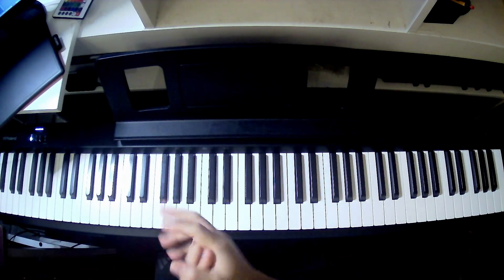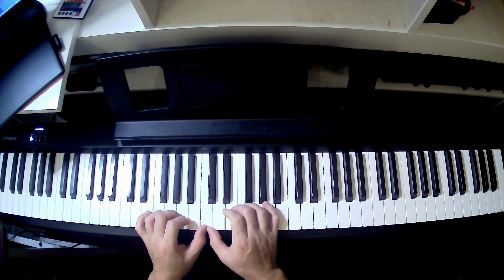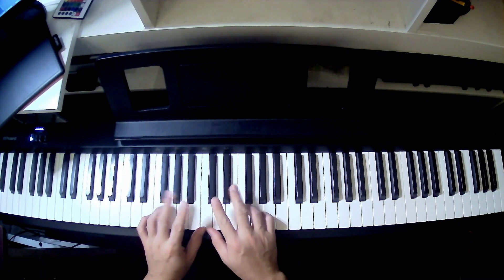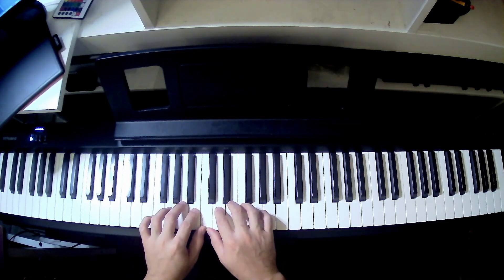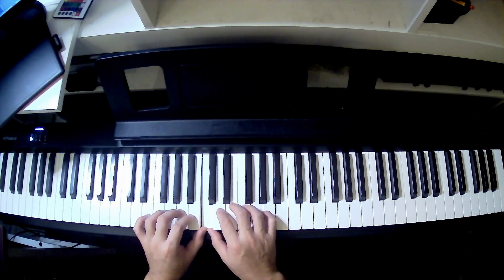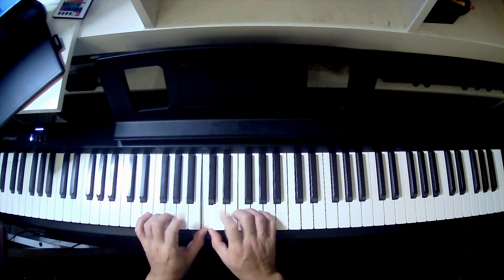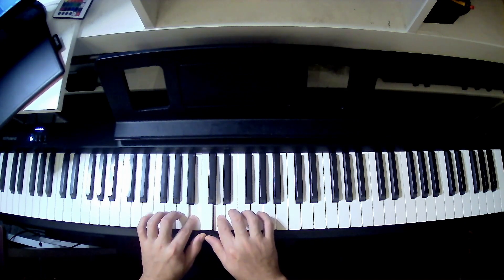Now when you get used to that, we're going to practice both hands. We start here on middle C. Both thumbs will share middle C. So we start with a group of 3 fingers: 1, 2, 3. Don't move forward yet — just build the muscle memory. Thumbs share middle C, that's just one note but two fingers. Then the 2nd finger will play the notes beside middle C, left and right.